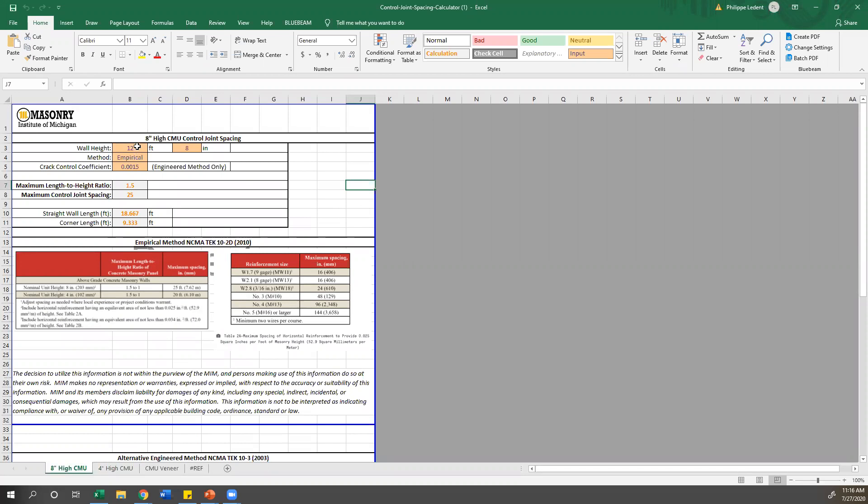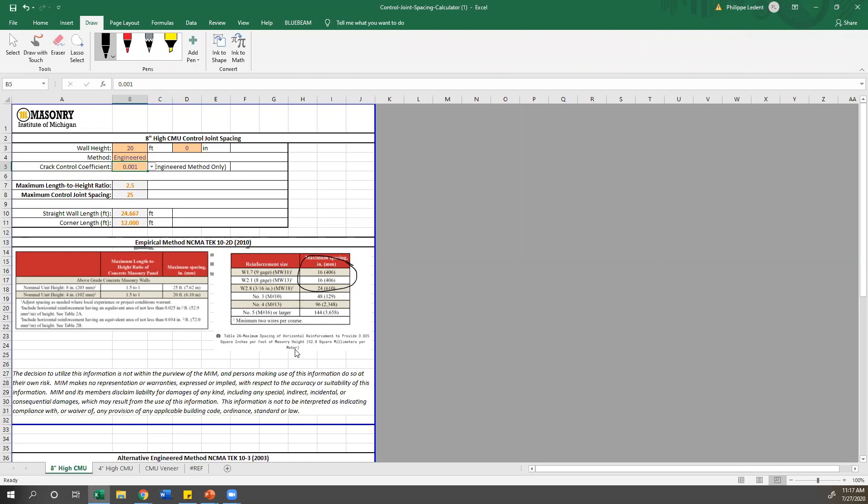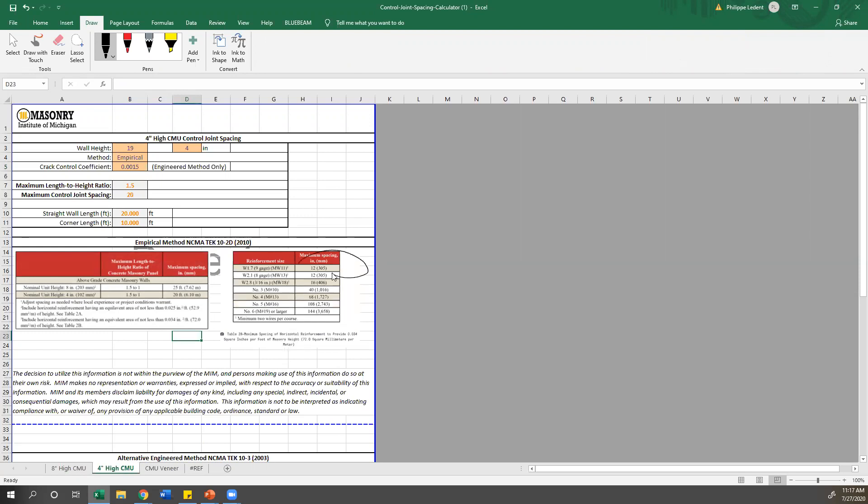The only inputs required from a designer are the orange cells. For full-height 8-inch high CMU, if you have a 20-foot tall wall, you input 20 feet and 0 inches. You have the option of either the empirical or engineered method. If you choose empirical, the crack control coefficient won't matter — it will just calculate your straight wall length and corner offset. For the engineered method, you select a crack control coefficient of either .001 or .0015, which affects both the wall length and corner length. The applicable tables from the tech note are included: for normal-height CMU with 9-gauge horizontal joint reinforcement, maximum spacing is 16 inches on center; for half-high units, the table from NCMA's tech notes shows 12 inches on center — very important, as we get many calls about half-high units cracking.